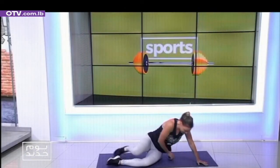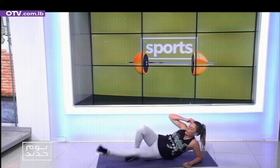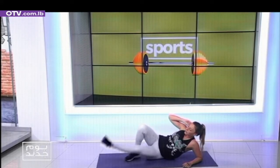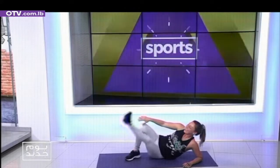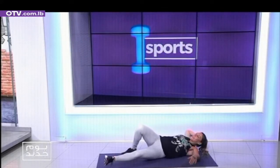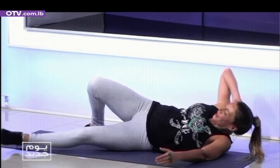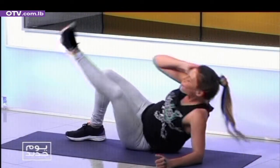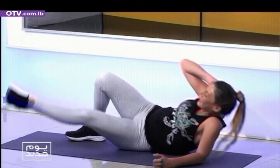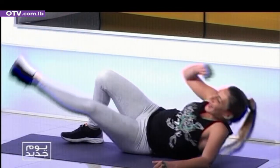Let's go. Basic inner thighs — up and down. One, two, three, four, five, six, seven, eight, nine, ten. The abs — here, the abs. One, breathing. Two, and three — very good. Four, five, six, seven. Eight, number nine — last one.